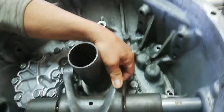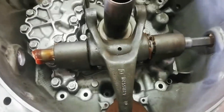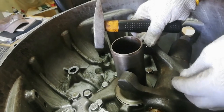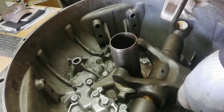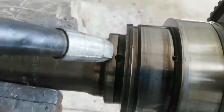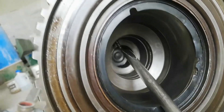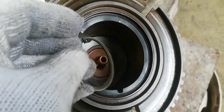Install the clutch fork. Install the oil strainer. Clean the oil holes of the input shaft before installing the splitter gear. Clean the oil holes to make sure that the oil will flow to lubricate the bearings.